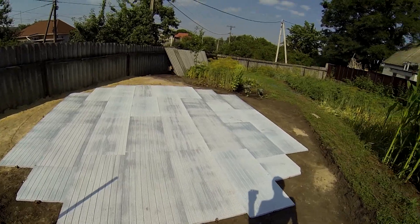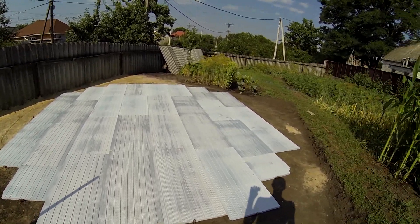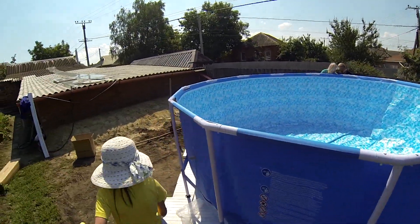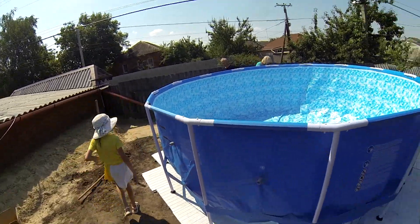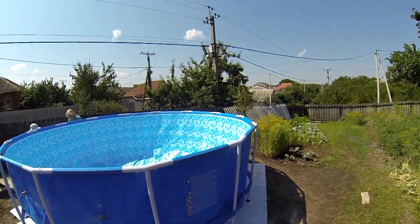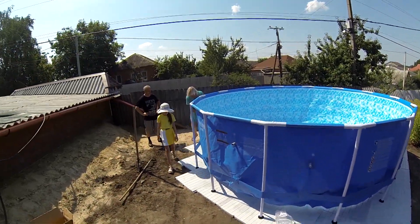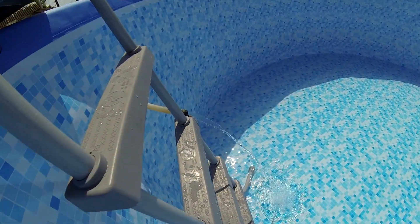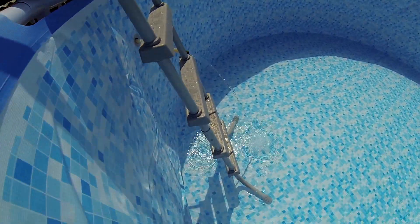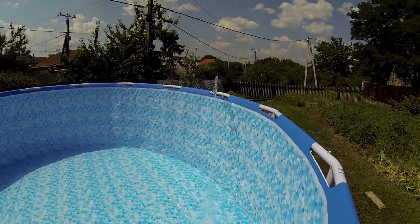It's all done. Now we're going to put the water in. We can put it in the water now.